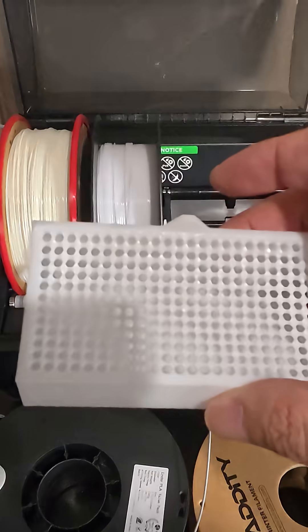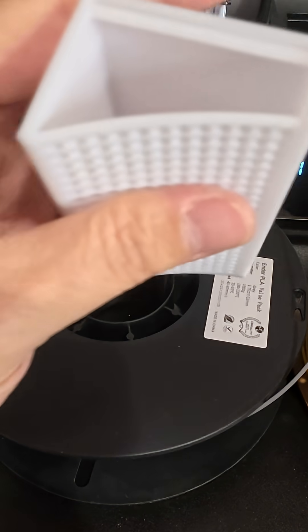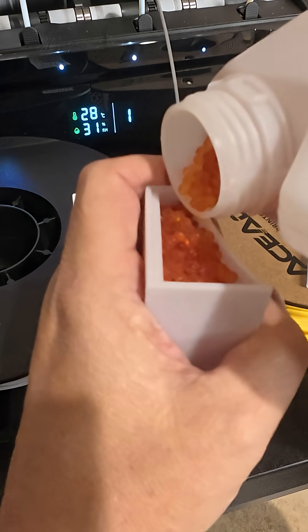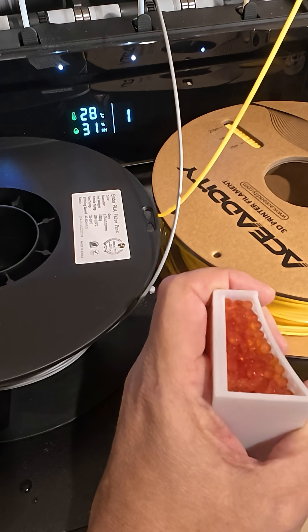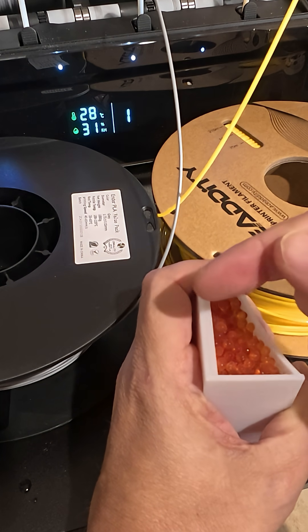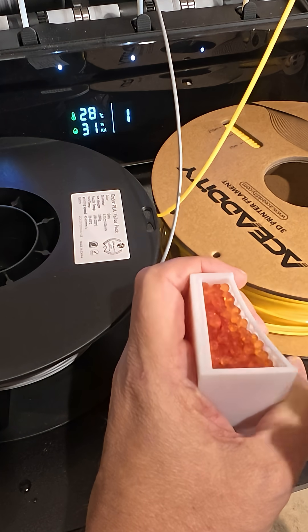So what I did is I went online and found this model — this one isn't created by me, I didn't do any kind of remixes to it. Pretty much you fill it up with any kind of silica or desiccant. This is able to be renewed, so once it all turns green I'll be able to stick it in my microwave on the defrost setting for around five to seven minutes. You want to keep an eye on it obviously.